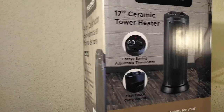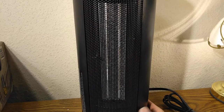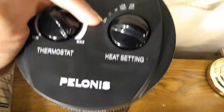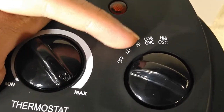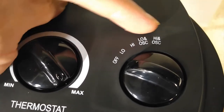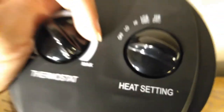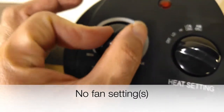So let's open it up and see what's inside. Okay, so this is it. So let's plug it in. We have all these settings right here. You have off, low, high, low and oscillation, and high and oscillation. So there's four settings and there's no fan settings. And then you have the thermostat over here.